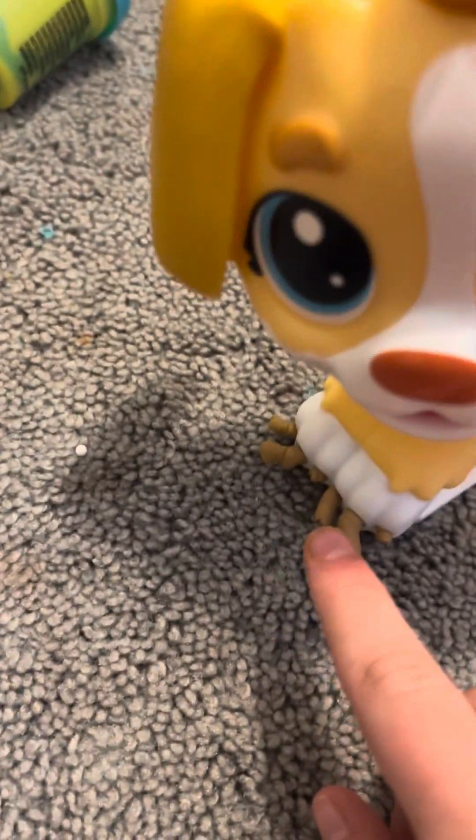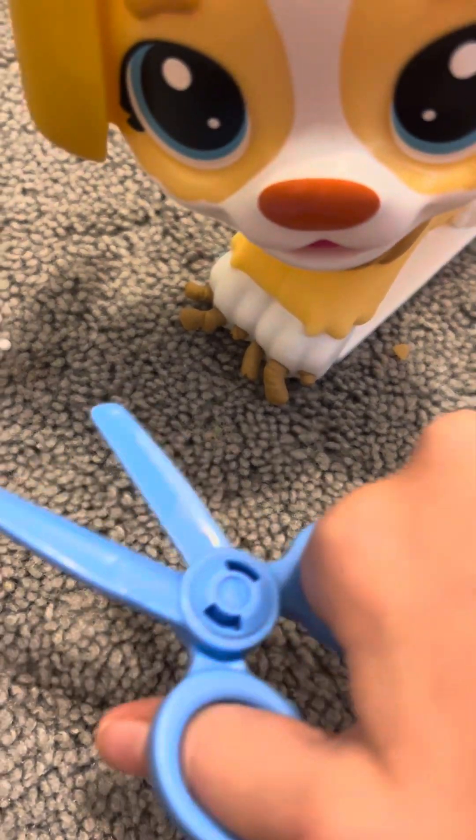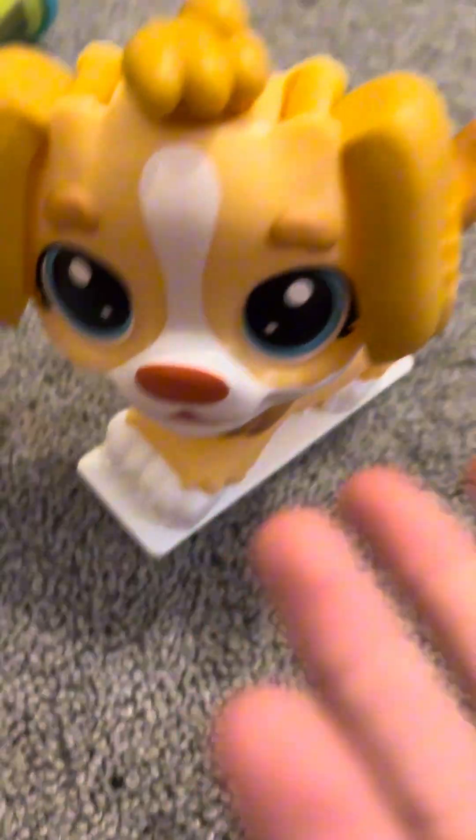Now let's check his toenails. Okay, these definitely also need to be trimmed. Let's trim these down. The toenails look fine. I think we're just ready to get those test results back so we can see if he's actually sick or not.